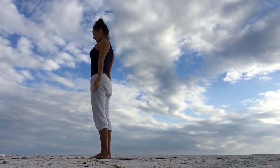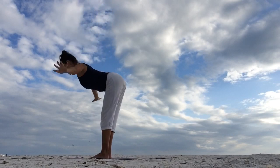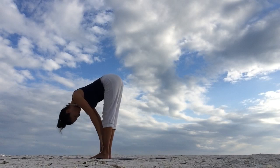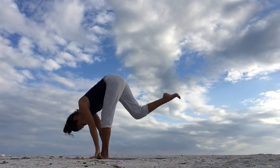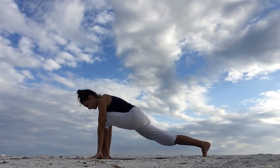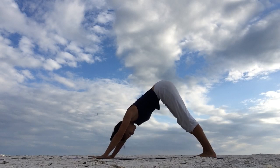And let's do Sun Salutation A. Inhale, reach your arms up towards the sky. Exhale, fold forward, standing forward bend. Relax your neck. Inhale, lengthen the spine, come up halfway. Hands are on the shins. Exhale, lower down. Inhale, step the right foot out to the back. High lunge — left knee is right on top of the left ankle. And as you exhale, step your left foot back, downward facing dog.